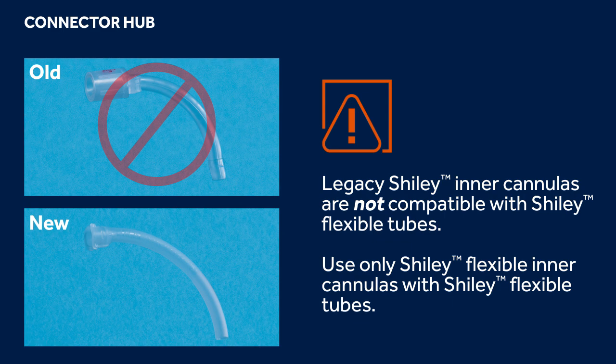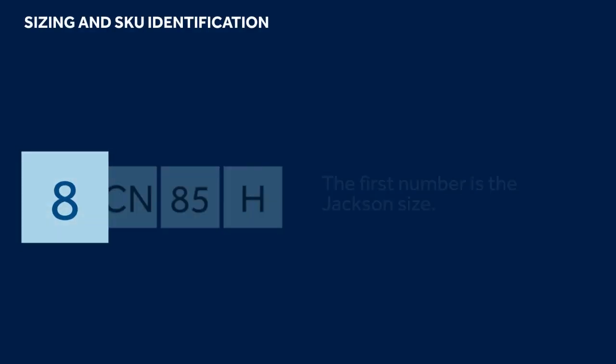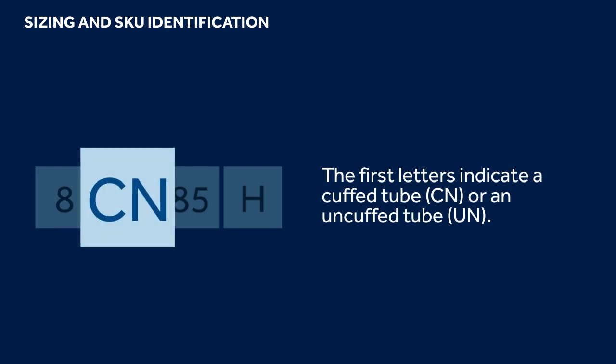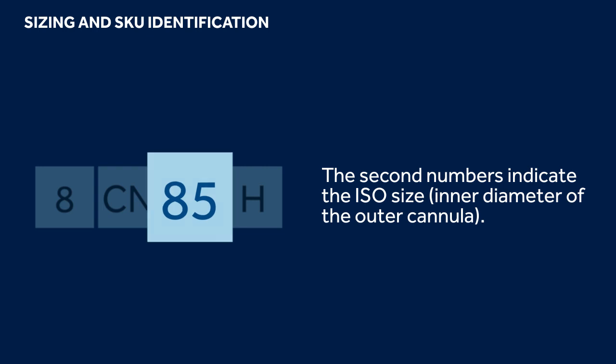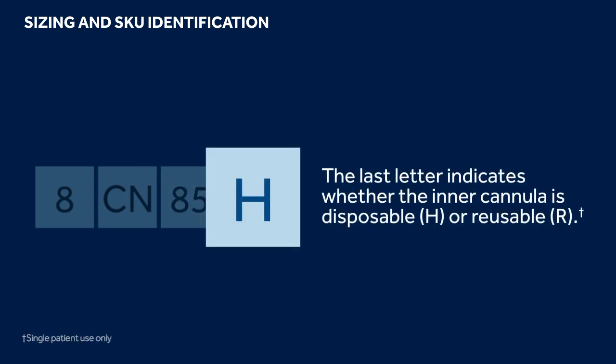Additional disposable inner cannulas for Shiley Flexible tubes may be purchased separately in boxes of 10. Shiley Flexible adult tubes follow ISO sizing and are available in an expanded selection of sizes. The first number is the Jackson size. The first letters indicate a cuffed tube (CN) or an uncuffed tube (UN). The second numbers indicate the ISO size, or the inner diameter of the outer cannula. The last letter indicates whether the inner cannula is disposable (H) or reusable (R).